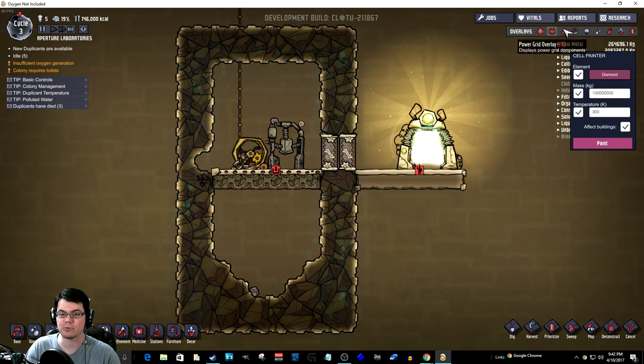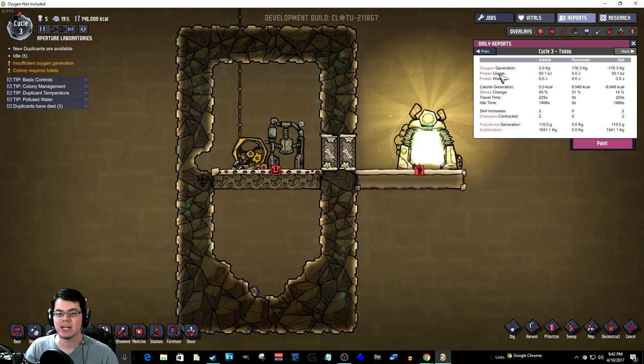We're going to be able to measure it in the reports, which is the power usage over here. You can see that first thing right there — your colony has created X amount of kilojoules of power in that course of a day. That's where I'm going to be measuring that.